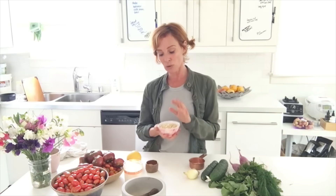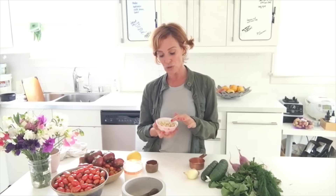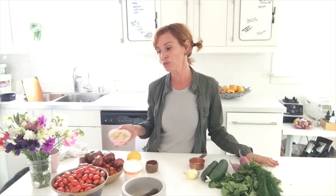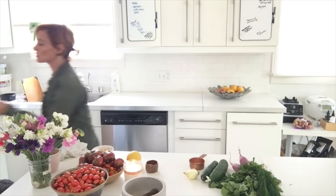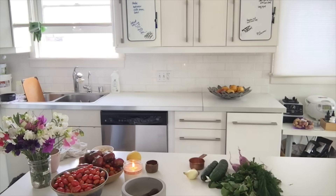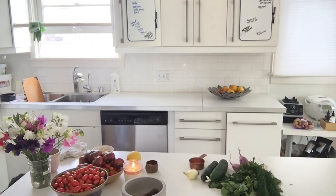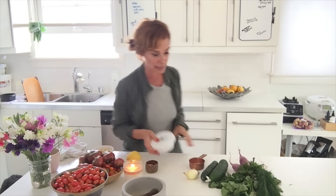If you don't have a NutriBullet, Vitamix, or food processor to blend the cashews, I'd recommend using an almond cream cheese like this one from Kite Hill — it gives you the creaminess without blending. I could do that now or make the cashew sauce. You can't answer, so I'll have to decide after I start prepping the vegetables.